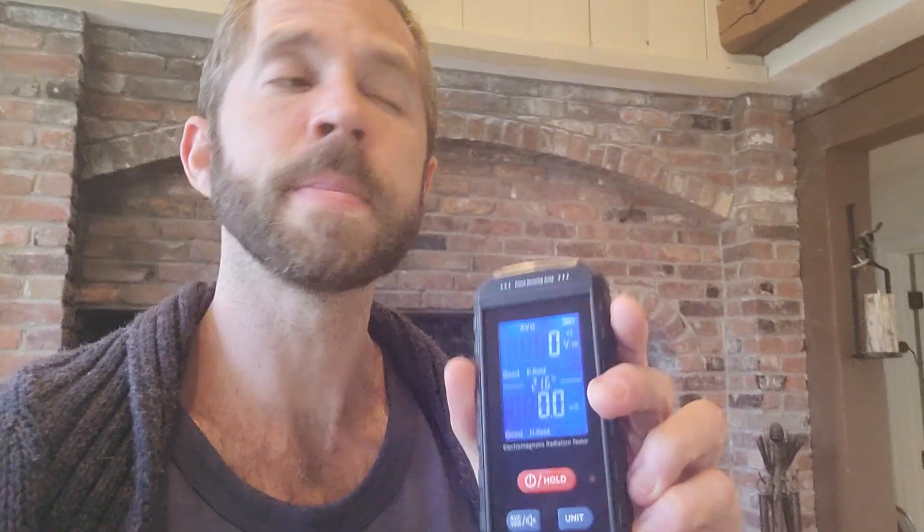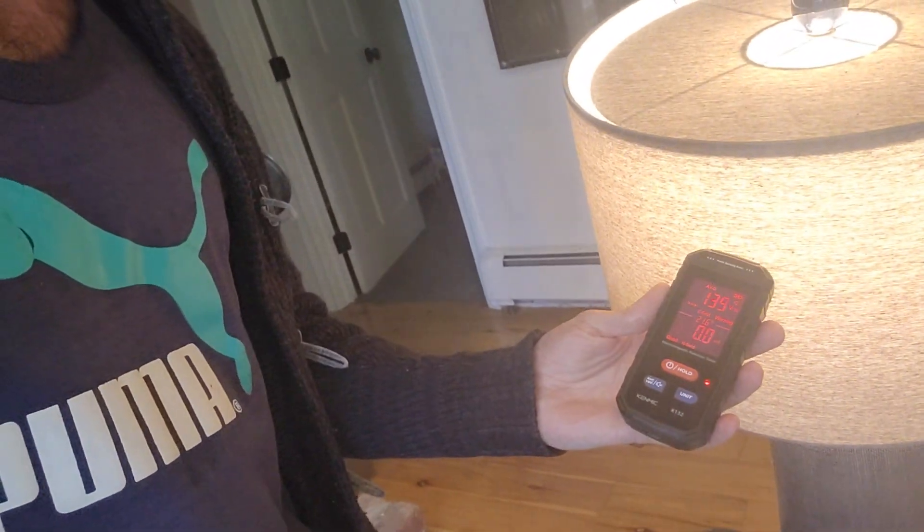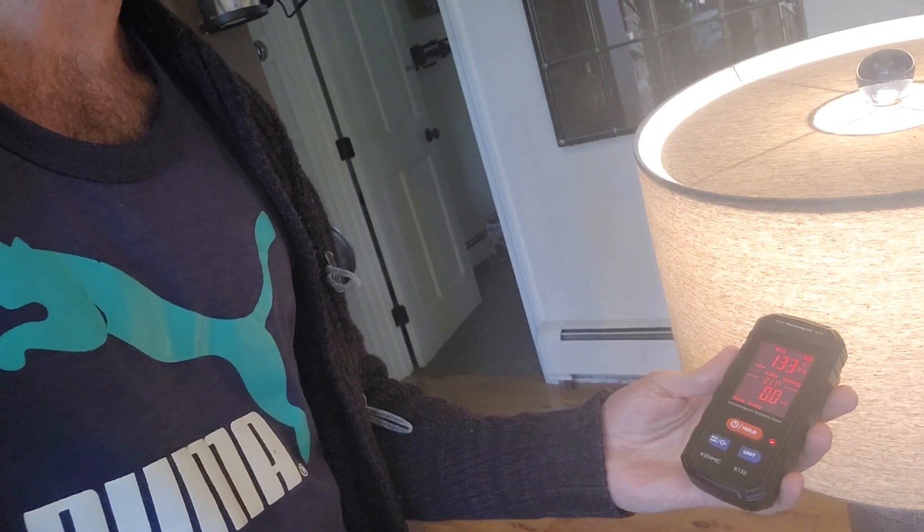So right now there are no EMFs in this region. But if I move around and point the top part at whatever it is — for example, this lamp — it's reading 136, 135, 133, 132 in that region. When I move it away, it's back to blue. So you can see there are some EMFs being emitted by that lamp.